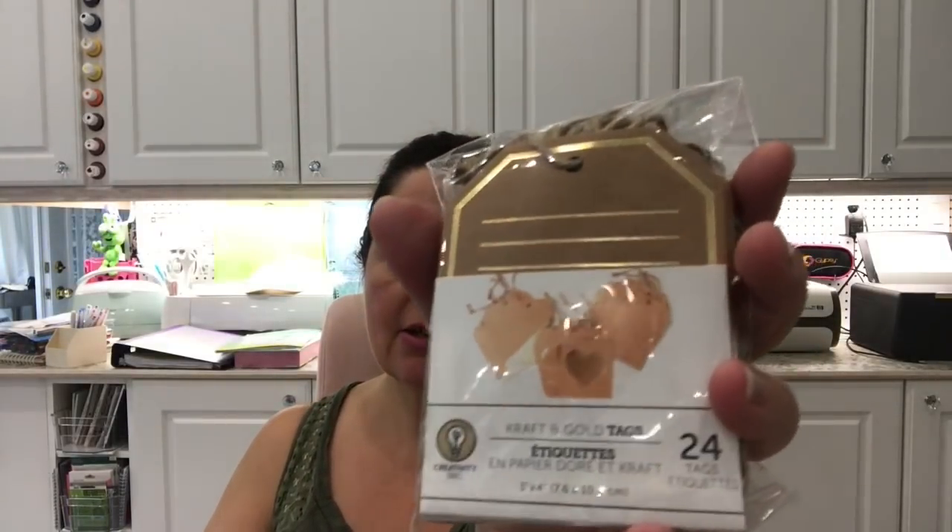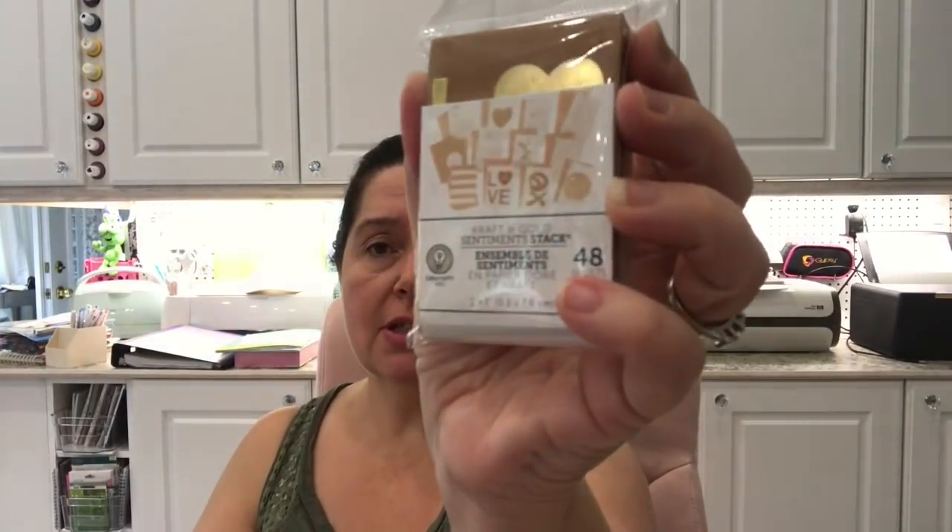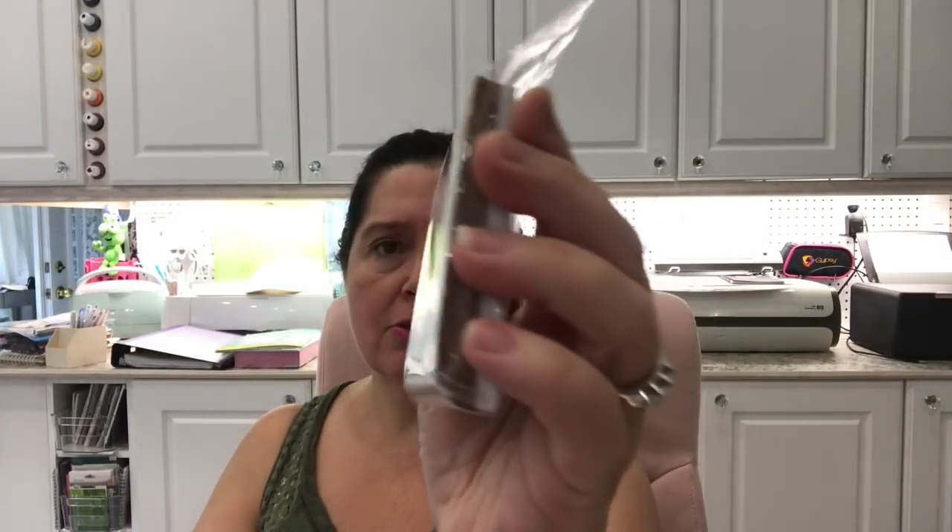I also got a package of little cards and envelopes — little gift cards, some cream colored and some kraft ones. I picked up a few more artist canvases in the landscape size because a viewer said she uses these for landscapes and I thought, why didn't I think of that? So I got a few more of those for projects.